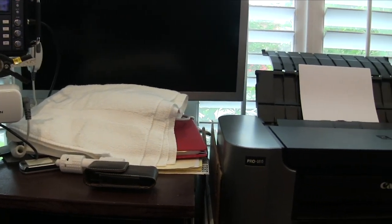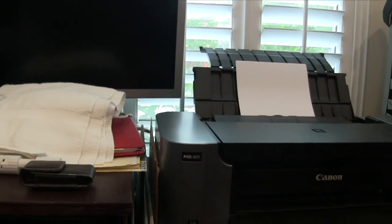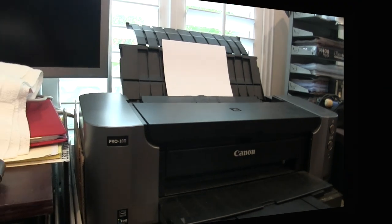My main color printer is a Canon Pro 100 wide-carriage printer, and that's what I use mostly.